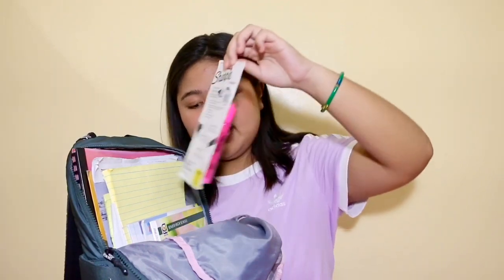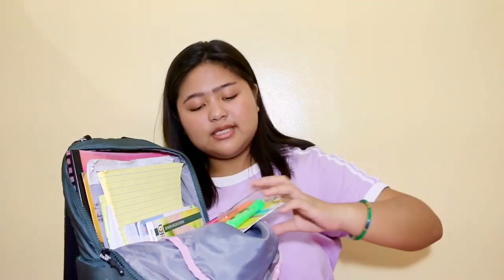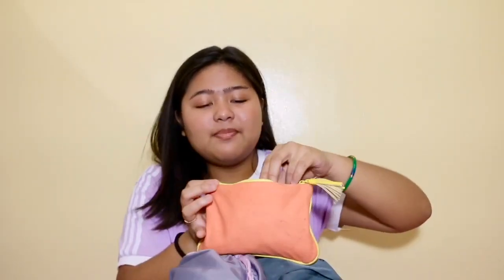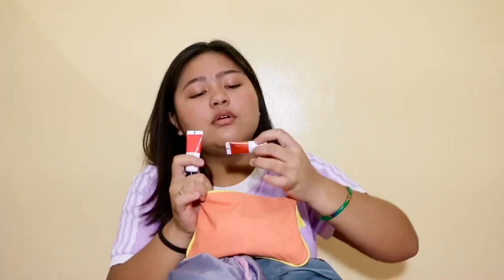Without the huge pencil case, here's an overview of the main pocket. First I have my Sharpie highlighters that I got from SM — they came in a pack of five, with a blue and yellow which I've already taken out to use for studying. I also keep a kiki kit or emergency kit — it's an Ipsy bag.